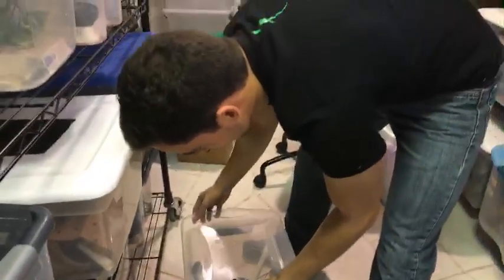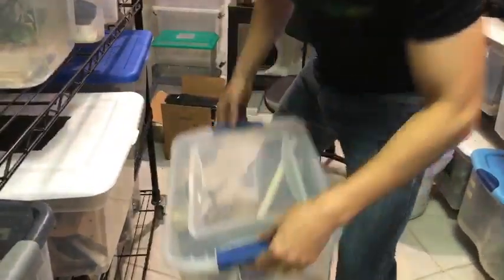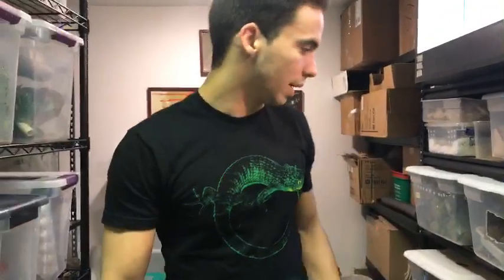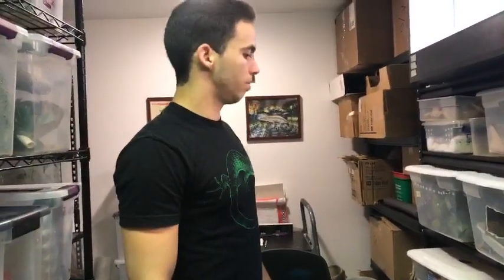How do I feed insects without them going under paper towels? That's a million-dollar question. What you can do is get a little glass bowl — the geckos will see the insects in the bowl, and the crickets will try to get out but they can't. So it acts like a feeding bowl.